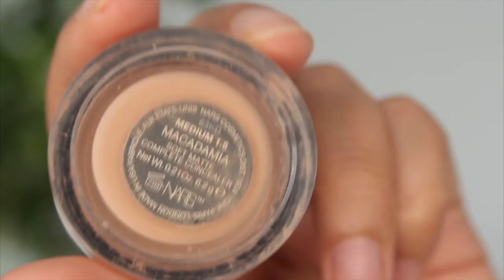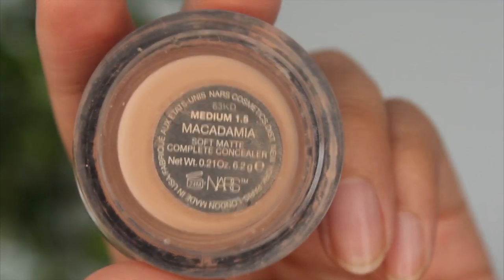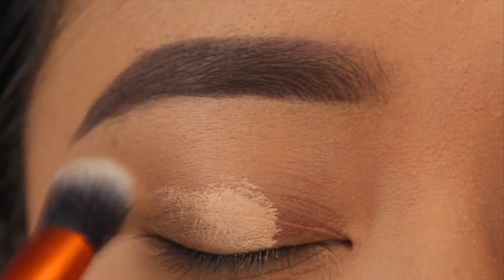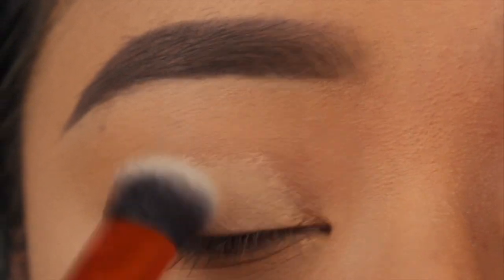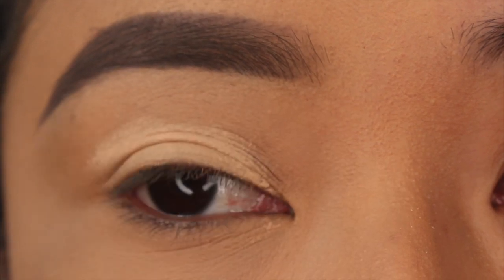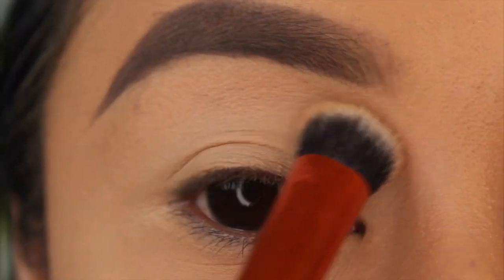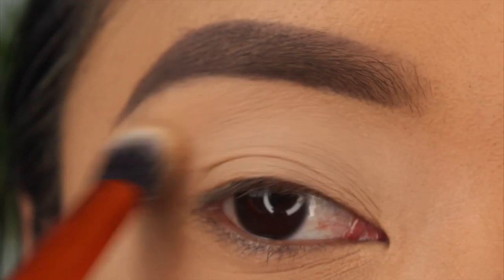I'm going to take the NARS Soft Matte Concealer in Macadamia and use this as my eyeshadow primer, applying it all over the base of my eyelid and underneath my brow bone. Next I'm taking a piece of sticky tape and applying it on the back of my hand first to make it less tacky.